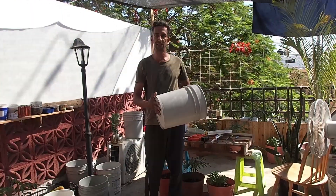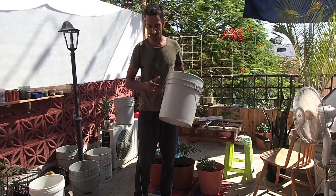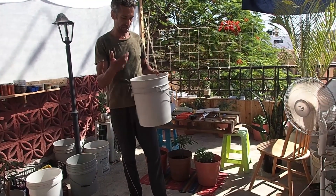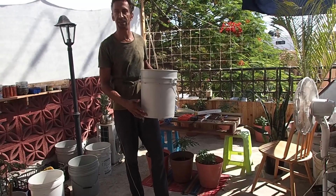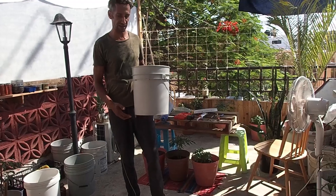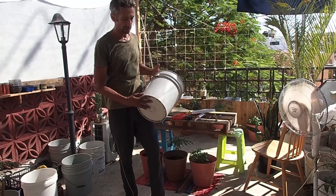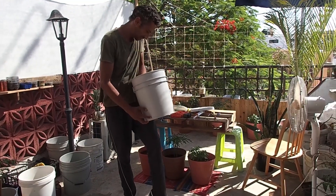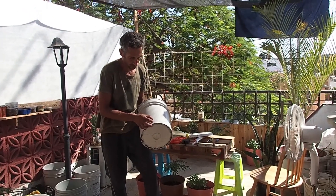This is going to be the bottom bucket — let's call it bucket number one. This bucket will have the tap in it, in our case a bottle top, so that any moisture that drips out of the farm will be collected here and you can easily drain it out. First we need to put a tap hole close to the bottom. We need to avoid drilling into the actual base itself, so just make sure you've got an idea of where the base begins and drill above it.